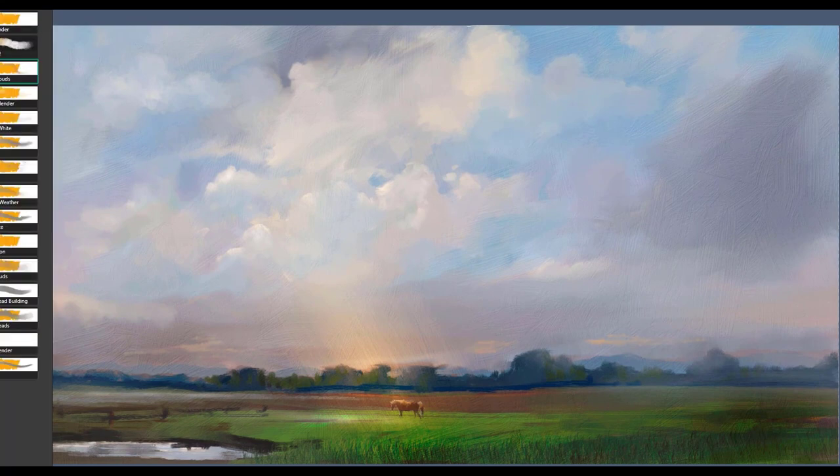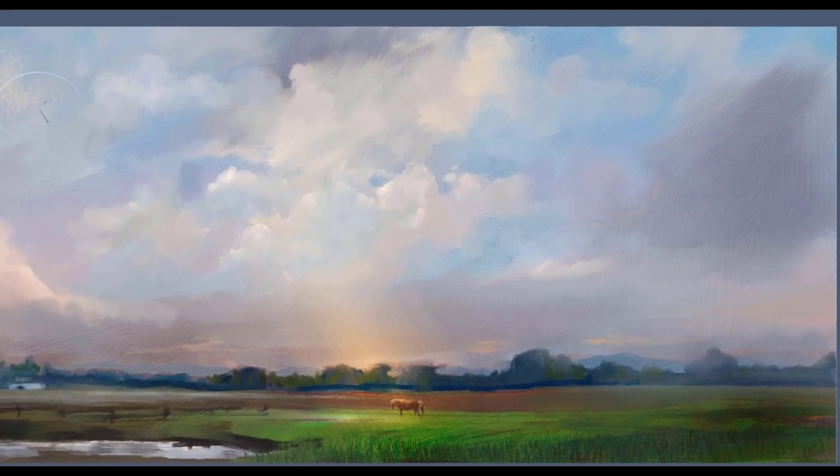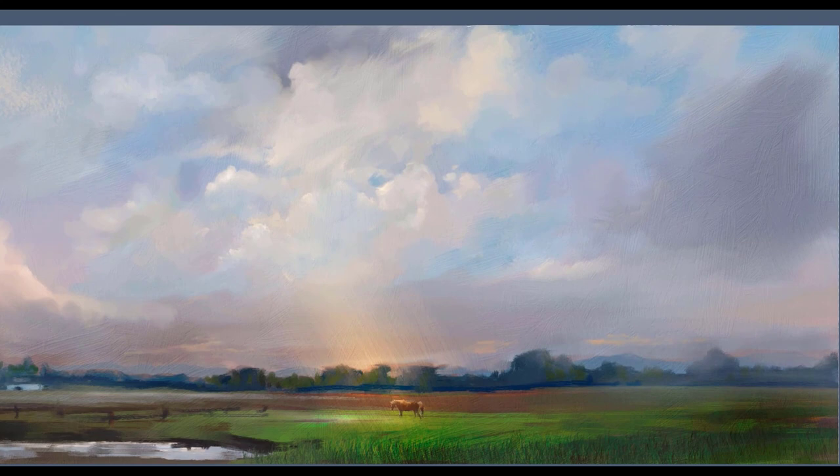The next brush is called Ethereal Blender, and it's just a very, very nice soft, edgy blender. I like using it on some of my existing clouds just to change the shape, form, or the edge of the cloud. I can bring the reset up on this brush, sample a color, and use it to create clouds as well. Going back to the default, I can use it to soften and blend.